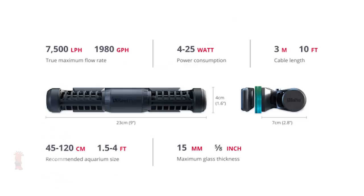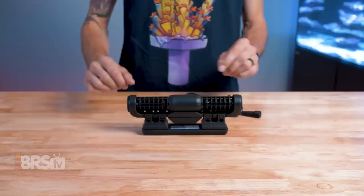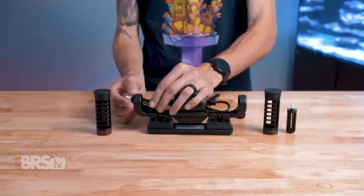The ReefWave gyres are quite compact compared to similarly rated gyre pumps — almost an inch and a half shorter — and the outer magnet is surprisingly low profile and unobtrusive. I'm also a really big fan of how easy it is to disassemble the pump for maintenance, though gyre pumps do take a little more time to clean compared to most propeller-style pumps. Red Sea makes the process easier by using color-coded parts for the rotors and bushings, so you can't get them mixed up when reassembling the pump.